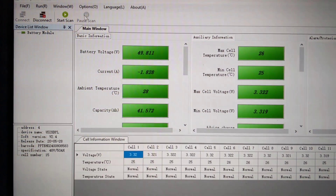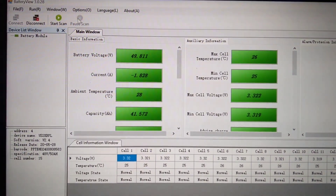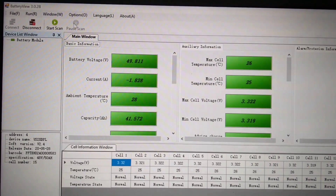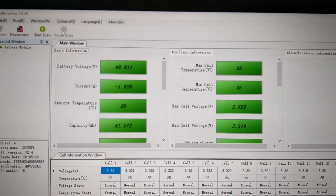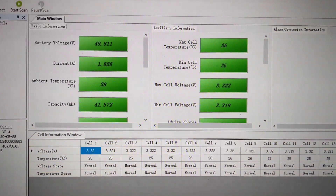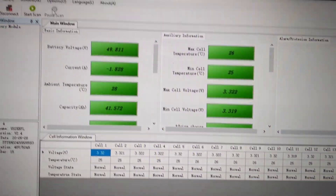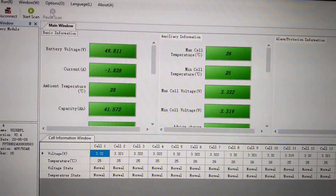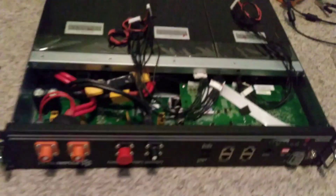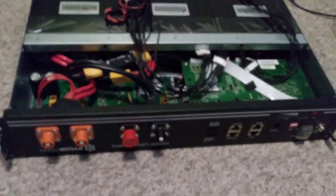This is what BatteryView produced when I connected it to one of my good batteries. You can see it's filled in all the values and all the cell values down the bottom there — that one was all good. But as it works now, I need to connect it up to this faulty one and see what the BMS says.